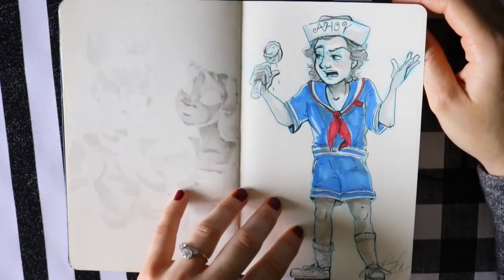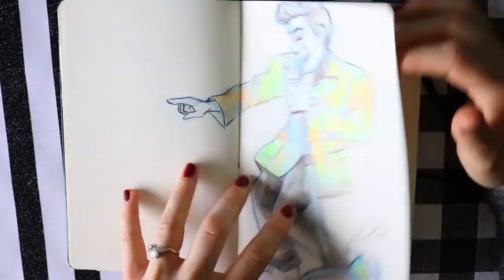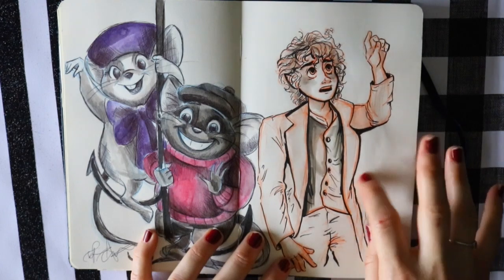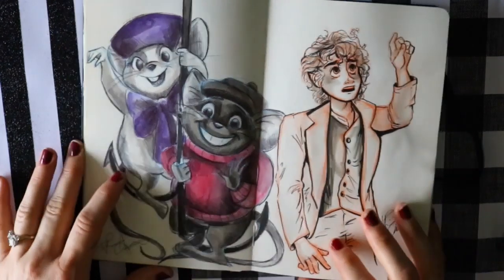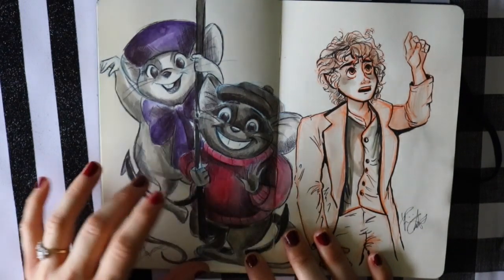I want to practice more action poses as opposed to just standing poses — that's what I was trying to do even with Steve. Then I went on a bit of a Lord of the Rings kick when I was doodling Frodo saying 'I will take the ring to Mordor.' One of the Inktober days the word was 'tread,' and when I think of tread I immediately think of 'tread lightly,' so I drew the two little mousy characters Bianca and Bernard from The Rescuers.